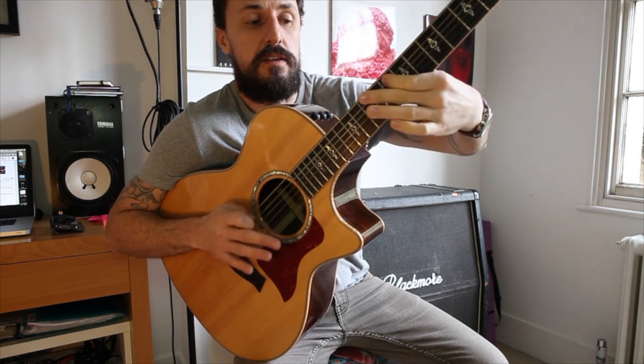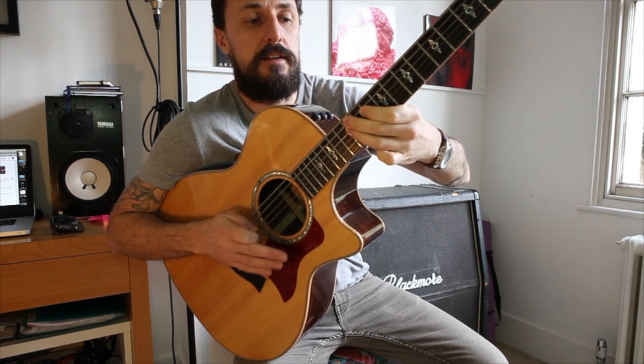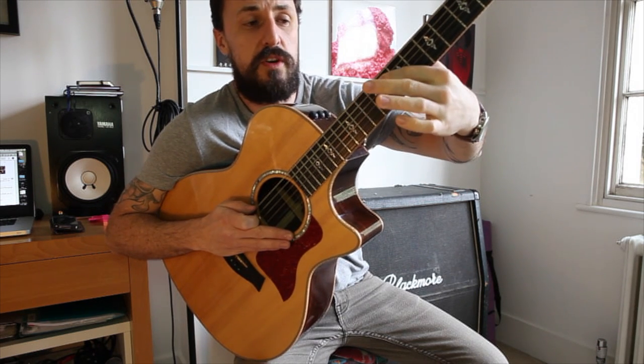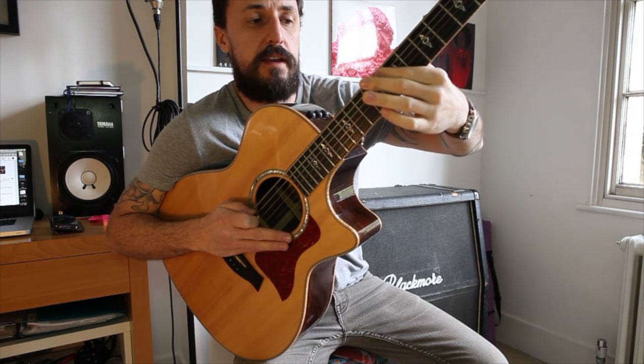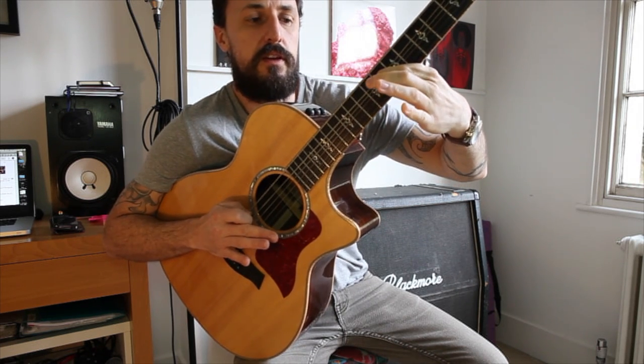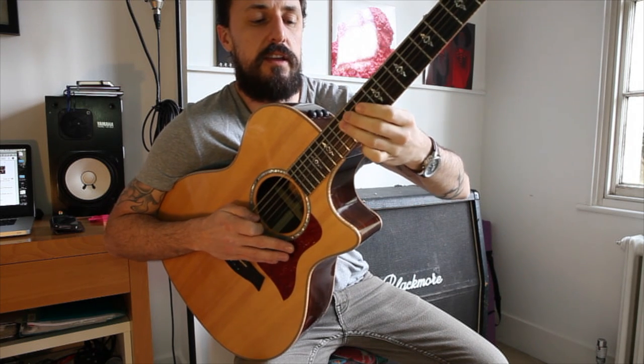Sometimes you see me put a little bend on there. When you get to that A string on the 8th fret, you can just keep the pressure down, give it a little bend, and play that 10 at the end.